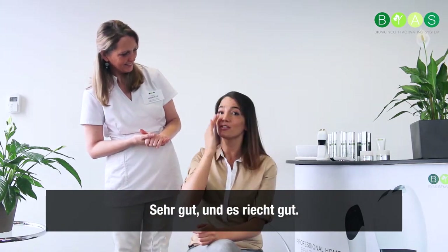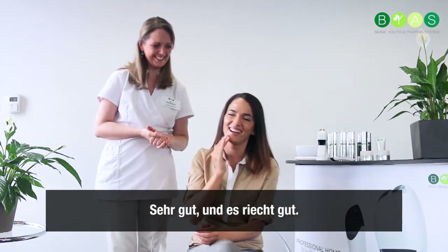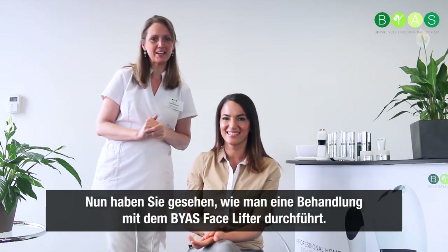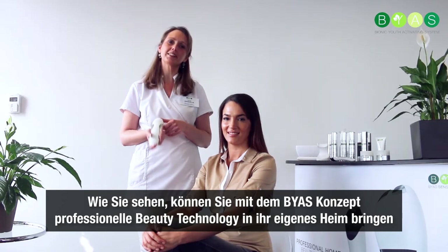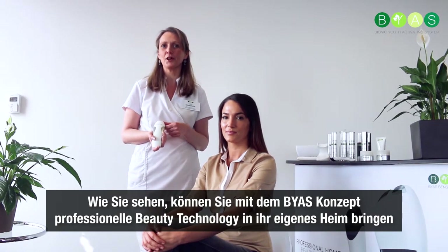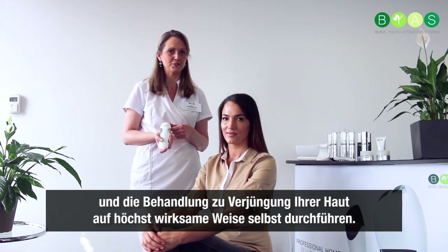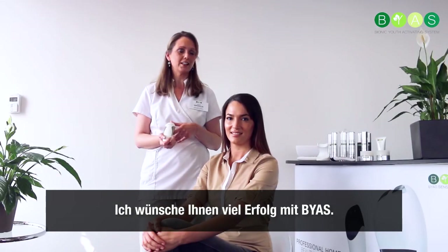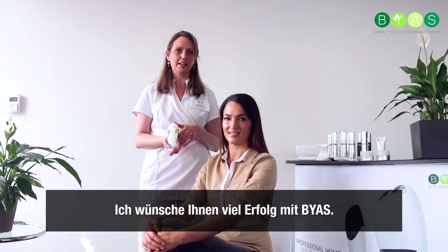How does it feel? It feels good and smells good. So now you've seen how to do the treatment with the facelifter. As you can see, with the BIAS concept you can bring professional beauty technologies into your own home and do the treatments yourself to rejuvenate your skin in a very effective way. I wish you lots of success with BIAS.